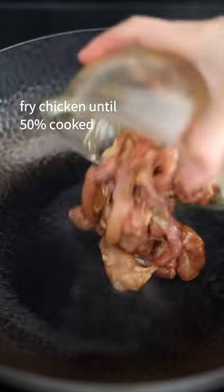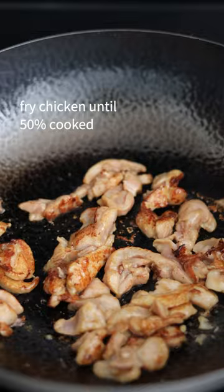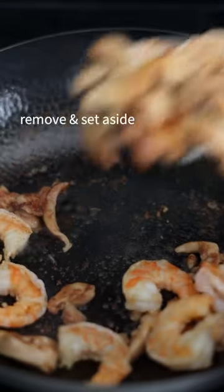Over medium heat, add oil and fry chicken until 50% cooked. Add jumbo shrimp and fry until pink and curled. Remove and set aside.